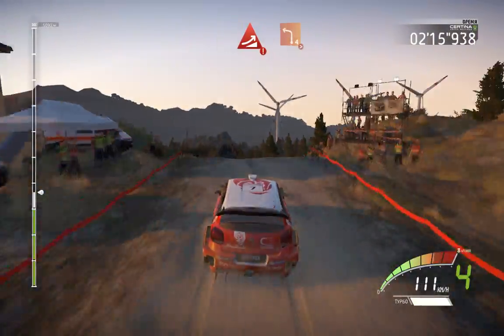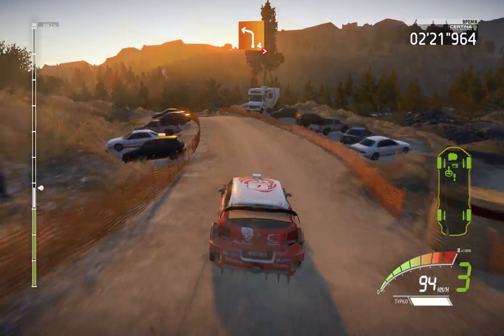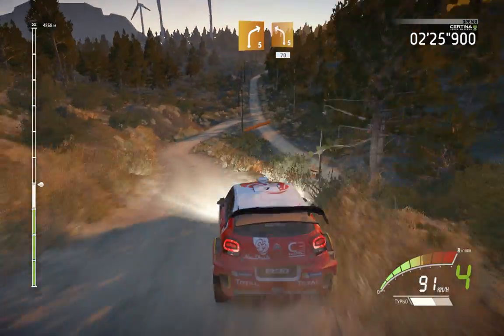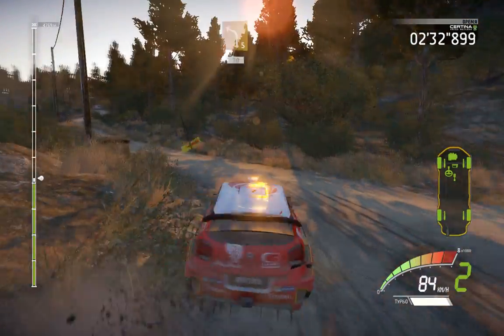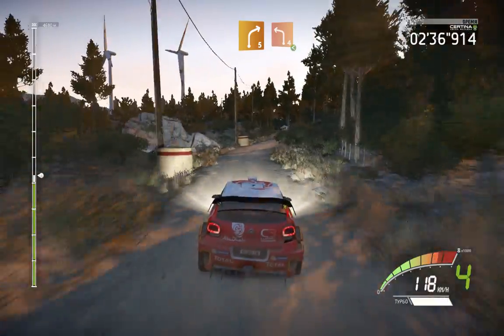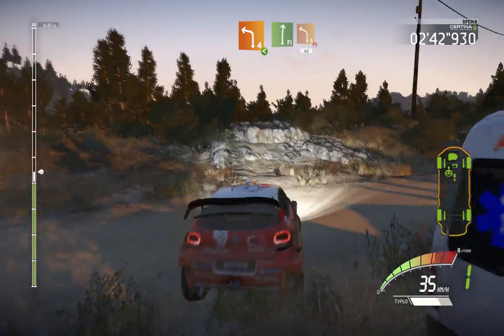Big jump. And left 4, short, tightens, very long, over crest. Into right 5, keep in, into junction, left 5, short, 70. And right 5, short, and left 4, keep in, opens. And flat right, into left 5, keep in, over crest, 40.